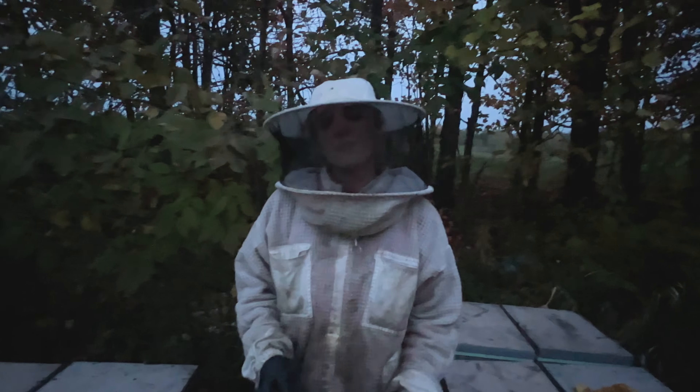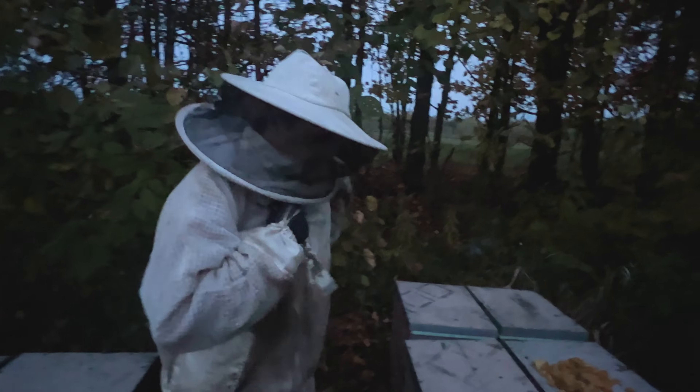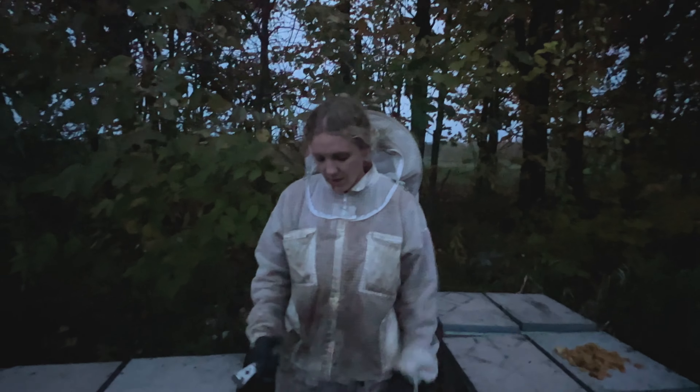Seven out of the eight hives out here are absolutely phenomenal double boxes. So I'll take one out of eight. They were moving the water around in the last video — it is completely dry in the center and they moved it all out to the edges. I think it's coming from the cluster or from some nectar or something like that.